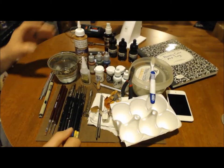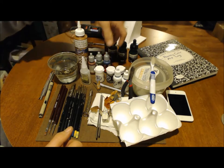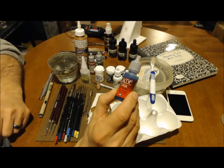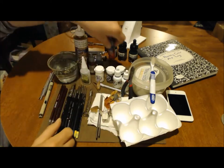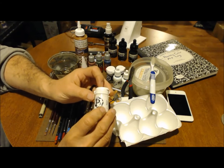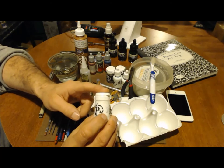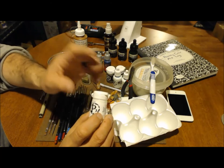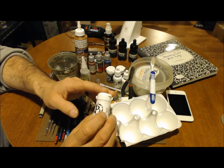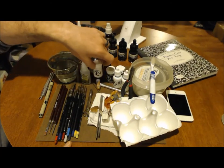Next, you definitely need to have your paints. This is a Vallejo color in an eyedropper bottle — very good product, a lot of people use that. My biggest preference is I love Formula P3 paints. It's a liquid-based pigment, it shakes up easy, the colors don't separate very much, and you get a really good, smooth coat.